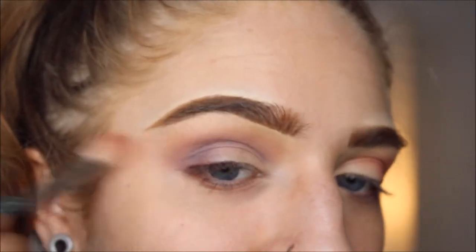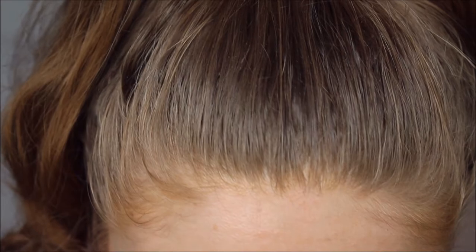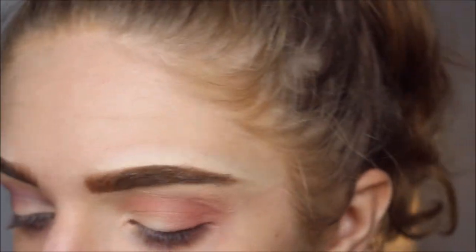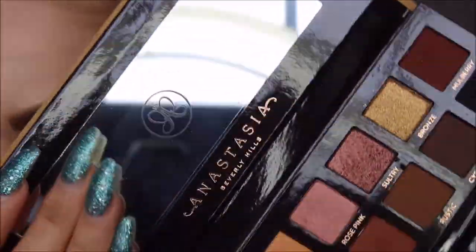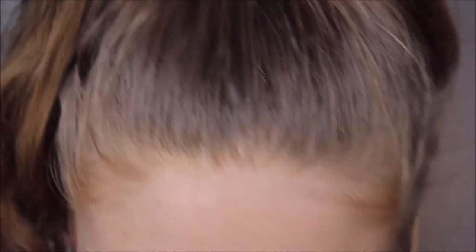I still kind of have beef with this palette. I mentioned a few videos ago that I wasn't gonna pick it up. I did, obviously, along with the Soft Glam, which has not been used yet. When I first saw this palette I was like, I don't need it — it's not groundbreaking whatsoever. But it's beautiful. I'm hoping you can't see how dirty my room is in the mirror.